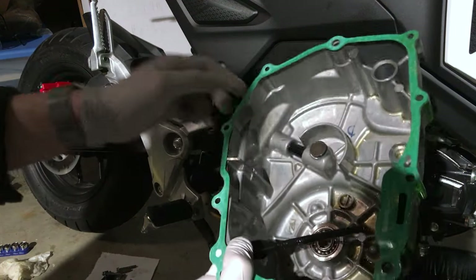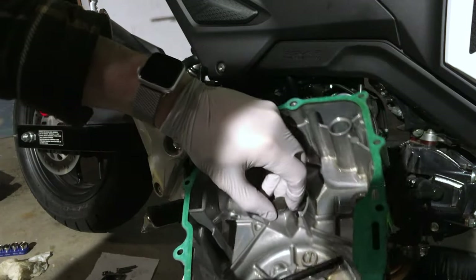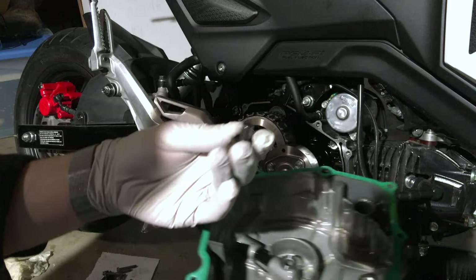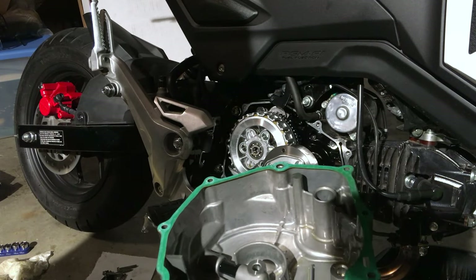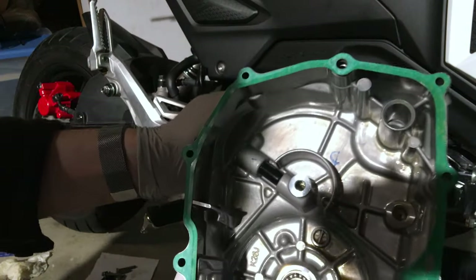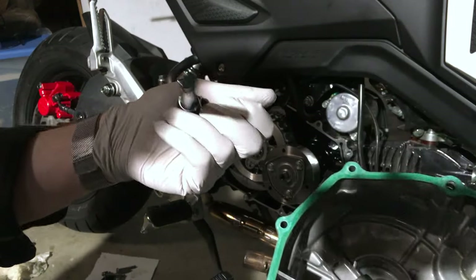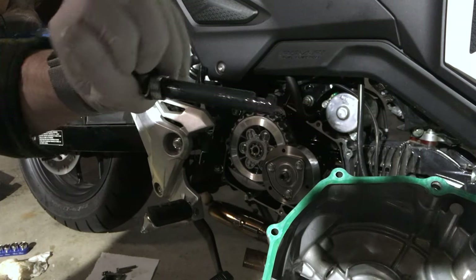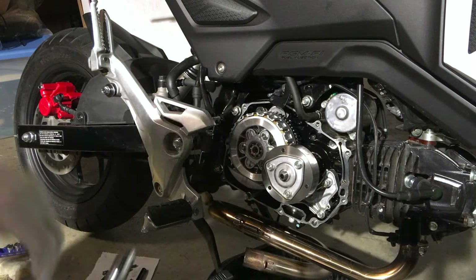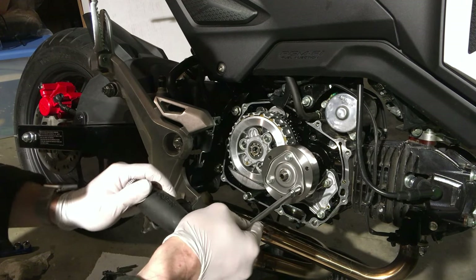Next we need to extract this spring-loaded shift mechanism here. We're going to start by removing this plunger — you can see it's a metallic peg. Then you're just going to twist, pull, and rotate this until it pops out as well. It's a nice strong metallic peg piece with a little indentation on that side where the pin goes. Now we're going to remove these bolts here. If you try to do this without attaching it, it will spin the engine.